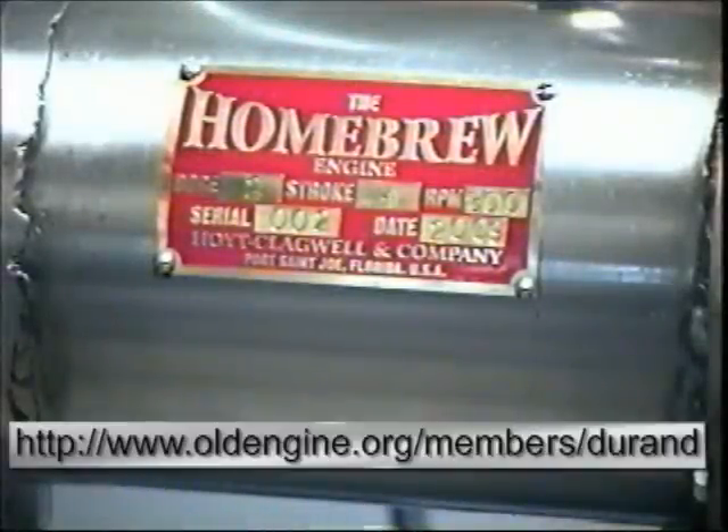This is the Homebrew Veed engine. In case you're interested in finding out more about it, you can look at the bottom of this — if my post-production work worked out, there'll be a web page on there. Take a look at the web page, go under Homebrew Veed, H-V-I-D, and I'll explain to you how I built the engine and how it's supposed to run.